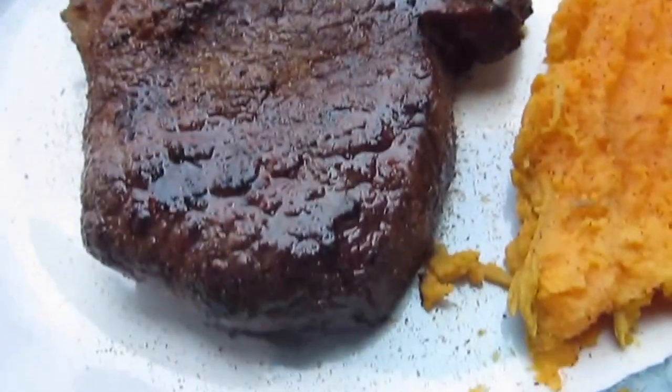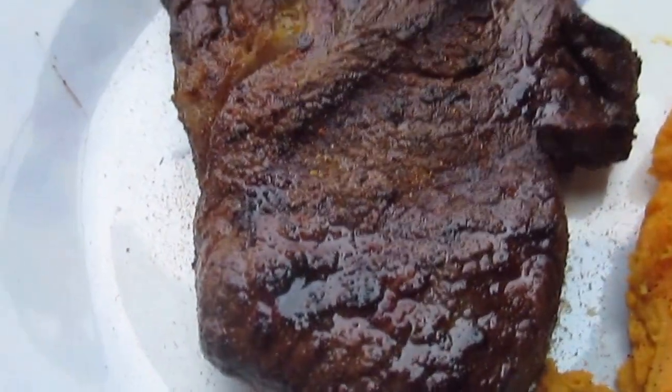I'm trying to vlog here. Alright you guys, so we're back at it again with cooking, except this time it's going to be something a little more fun. Making steak and mashed taters. Let's get it.